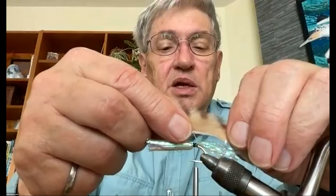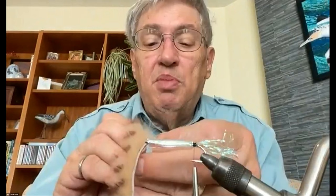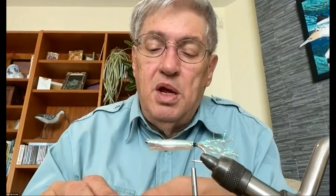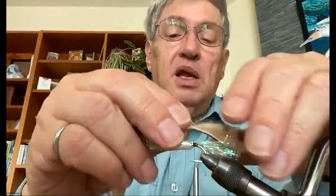For the rabbit strip tail I want it to extend just past where the shiny tubing ends, so I have a nice shiny tail with rabbit strip over top. I take the point where I've measured and pull the fur forward to expose the bare leather. I can use my bodkin right next to the leather — this is a straight cut rabbit strip, a little narrower than normal. I lay that down right on the spot where I've exposed the leather, hold it on top of the hook, and put my thread over the top, keeping the fur out of the way.